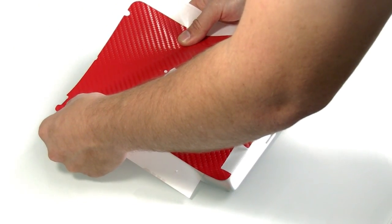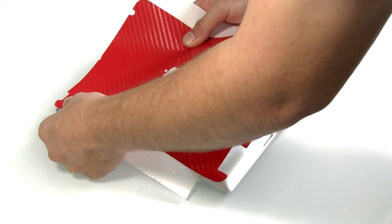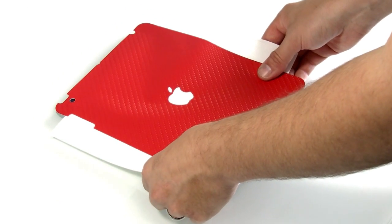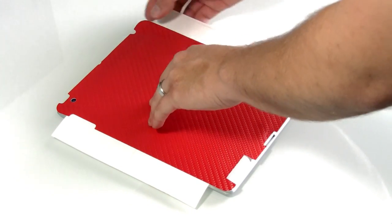Align the camera hole as your initial registration point to give you a good start. Your next registration point will be at the bottom with the 30 pin dock and the speaker. Align these areas and this is going to make sure the skin is nice and squared up.